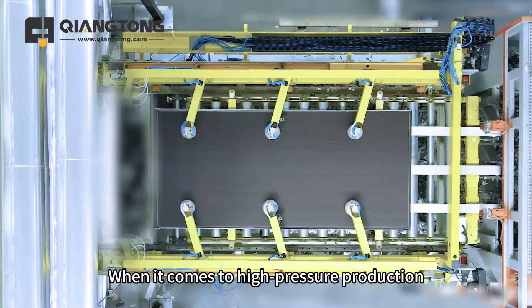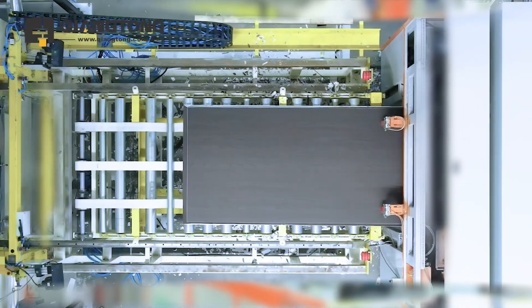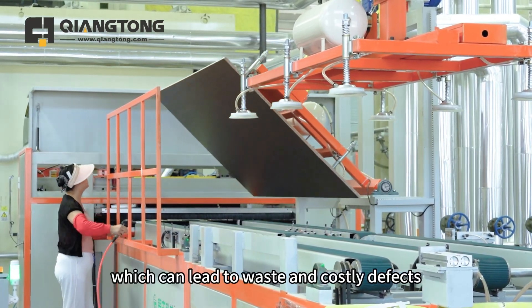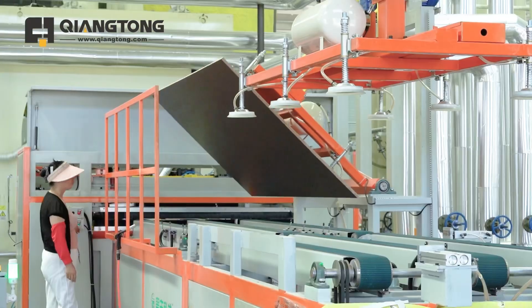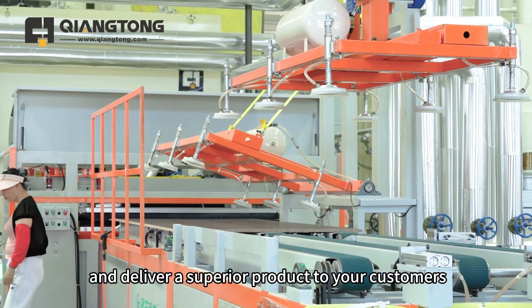When it comes to high pressure production, the vertical feeding press machine truly shines. It prevents the common issue of thinner panel edges, which can lead to waste and costly defects, especially in flooring production. The vertical press helps you save on raw materials and deliver a superior product to your customers.